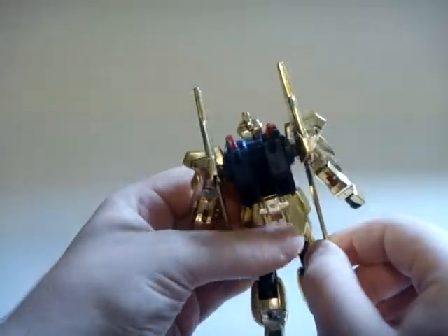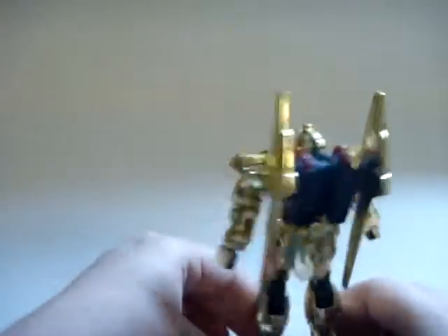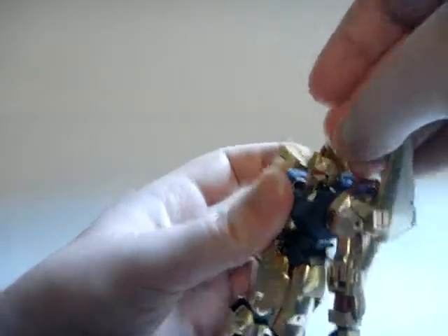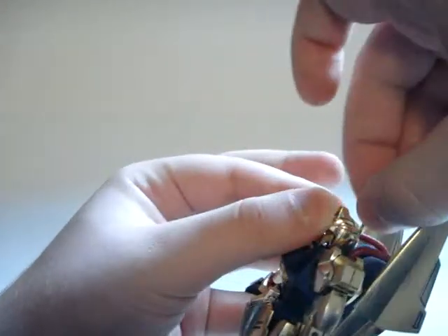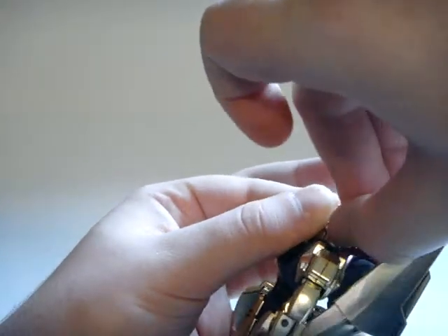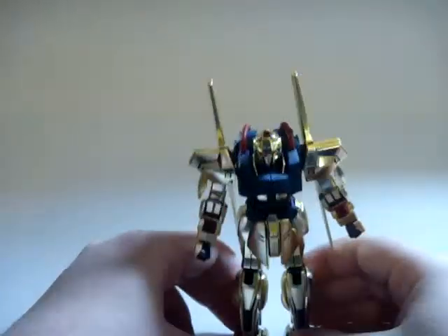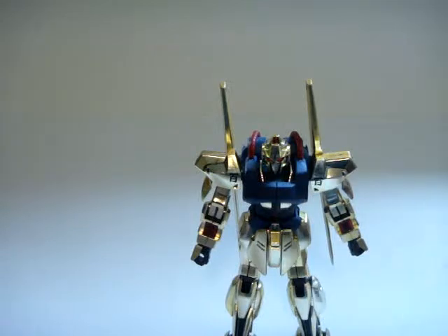The beam sabers are in the handles only — there aren't holes for beam sabers because it's kind of hard to do that with the gold plating and get it to look right. I want to try to get the command antenna back on at this point since I'm not going to touch the head again because it's a nuisance. I kind of want to glue it but I'm afraid of messing up my little brother's model, so I'll leave it for now — maybe some super glue later.